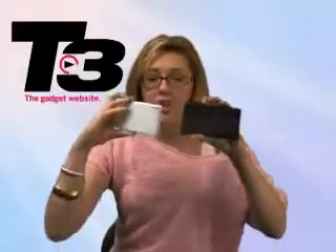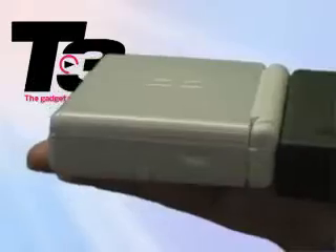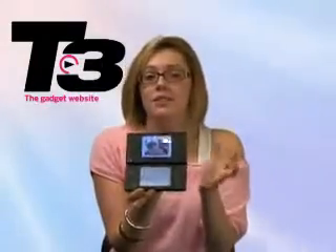It's more of a refresh rather than a revamp, so at first look they look pretty similar, but the new DSi is 2.6mm thinner. Flip it open and the screen here is actually 3.25 inches in size, adding 0.25 of an inch compared to its bigger brother.